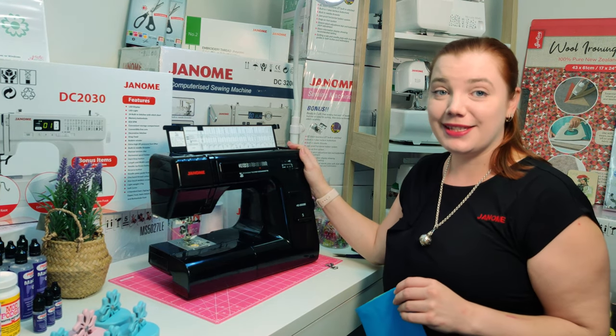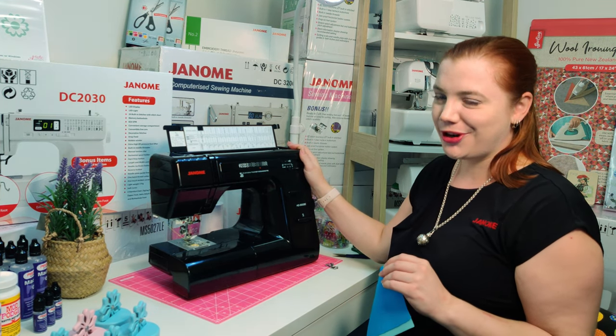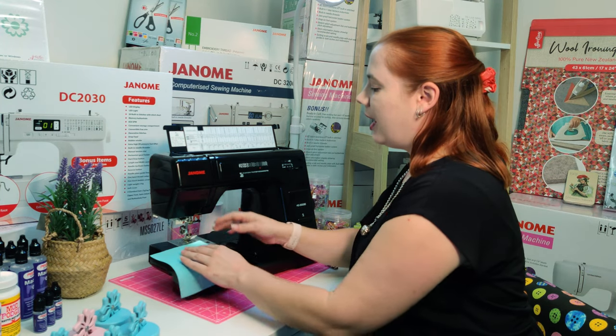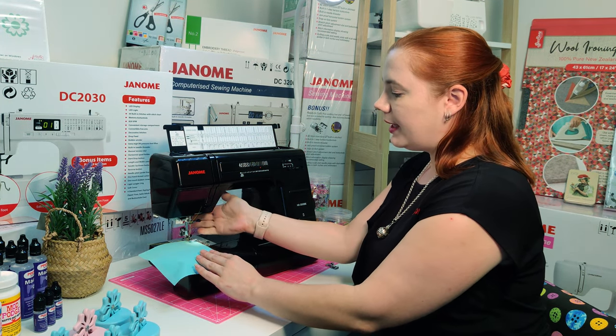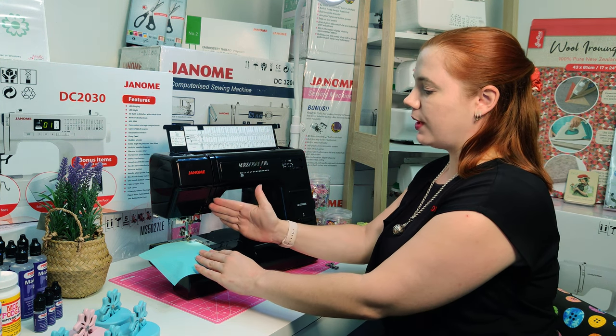On the Janome HD3000, going from a straight stitch to an overcast is nice and easy. Before we start, make sure you lower your presser foot, ensuring that this is giving tension onto our top thread.